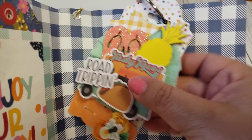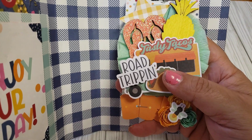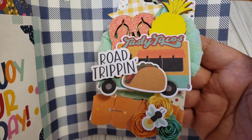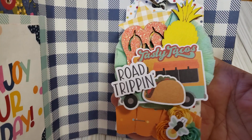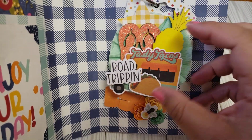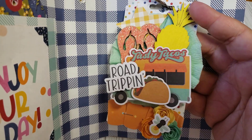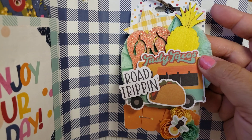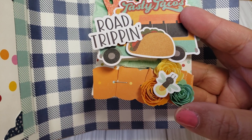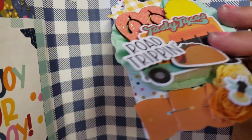And then the last one I have is 'Tasty Tacos Road Trippin'.' So if you're going on your road trips, you want to stop at a good taco truck or barbecue and just have a good time. I just thought this screamed summer as well. We got the flip-flops, the pineapple, I used a little rosette here, and I have a little cluster of rolled flowers with a little bee there. And yeah, that is it guys.